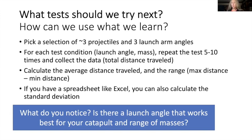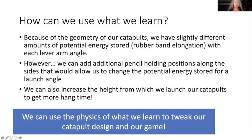Finally, how can we use what we learn? Because of the geometry of our catapults, we have slightly different amounts of potential energy stored with each of these lever arm positions. The results I showed you assumed constant velocity and, in some cases, constant y offset — and that's not what we have with the system. So if you record your elongation for each of your launch arm angles, you'll see that you're actually storing different amounts of potential energy. But we can add additional pencil positions, and we can also increase the height from which we launch our catapults to get more hang time. We can use the physics of what we learn to tweak our catapult design and our game. That's your assignment for next week.